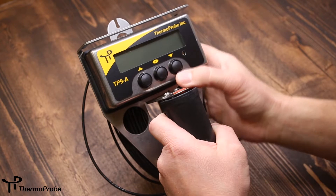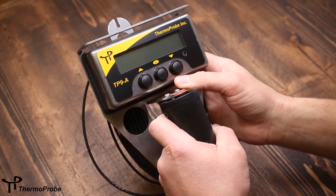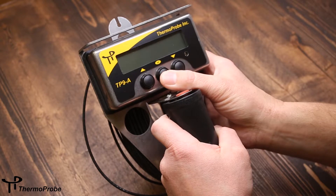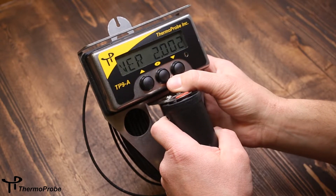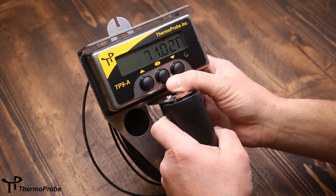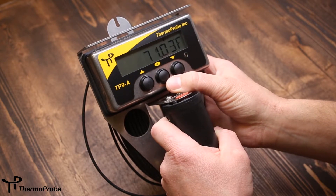The software features of the TP9A are easily accessed through the three-button interface. The center select button is also the power button. Press it to turn the instrument on — it shows its software version, whether it has a two- or three-wire connection, and then goes right to reading temperature.